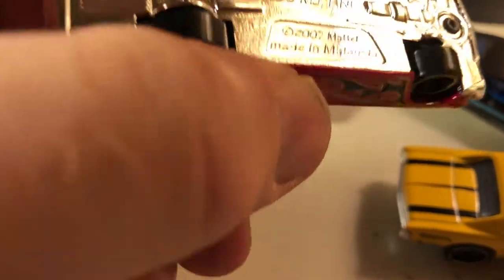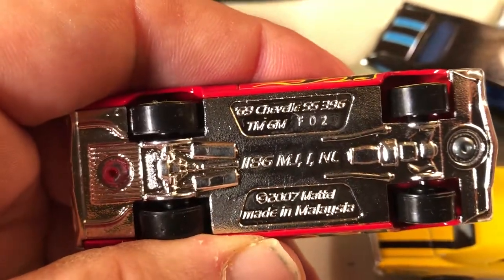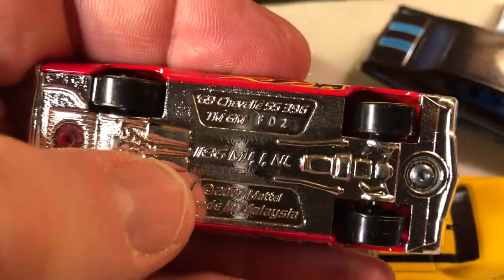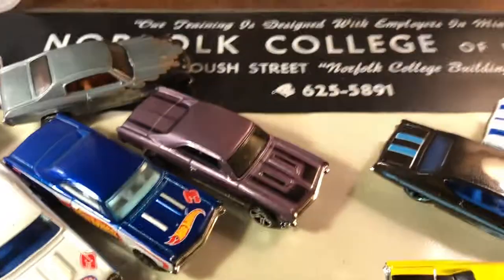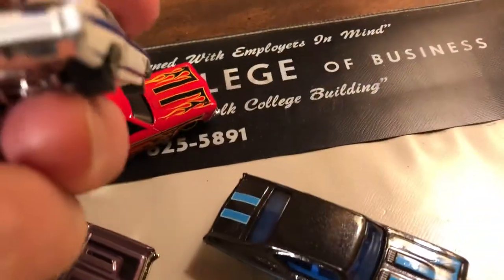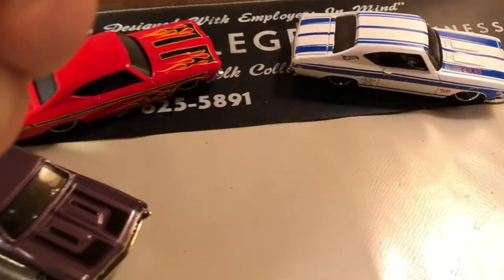Working backwards — 68... or is this a 69? I usually tell by looking at the tail lights, but they're kind of small so it's hard for me to see. Let me check... yes, 69 Chevelle. I looked at it just to double check.